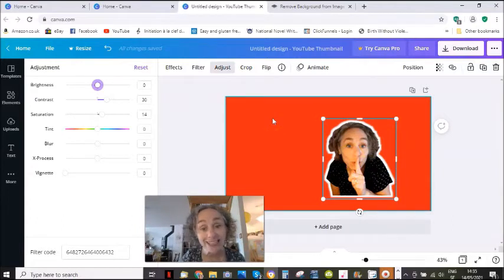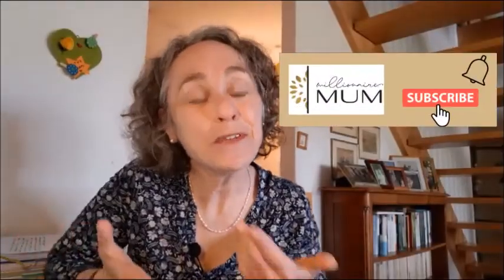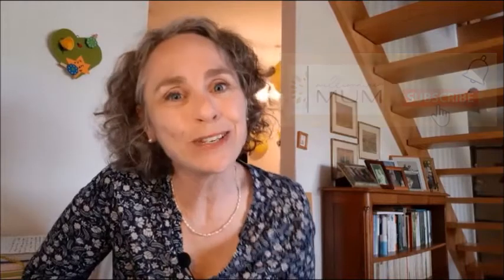That is how it's done. So that was easy, wasn't it? I hope you found it helpful. And if you did, make sure you give the video a like and subscribe to my channel if you enjoy my content. Now, I promised you two more tips to make thumbnails better and have a higher CTR rate.